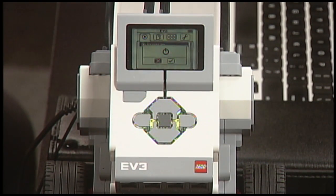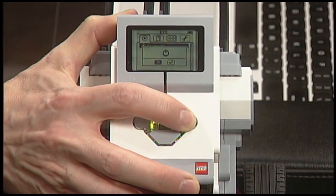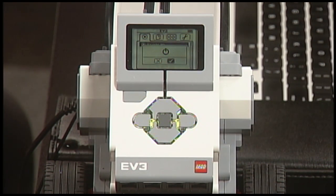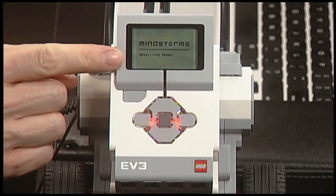Initially the X is colored in, which means no, don't turn off the power. You should press the right rounded button once so that you select the check mark, and then press the dark gray button once. You'll see it says 'shutting down.' If you've done anything other than just power the EV3 on, you may have to press that top left corner button multiple times before the power symbol icon shows up on the screen.